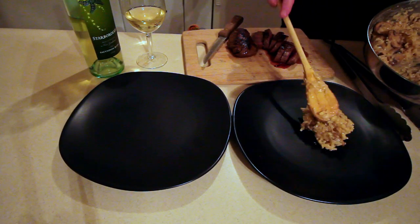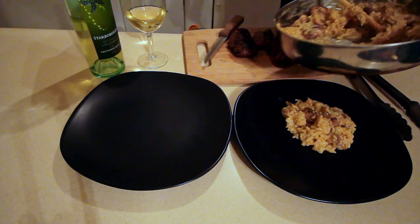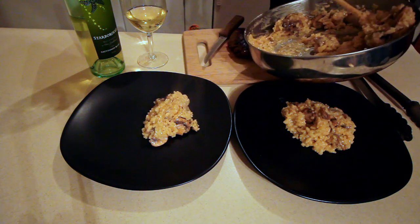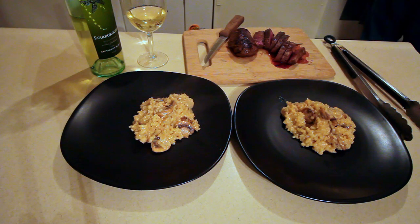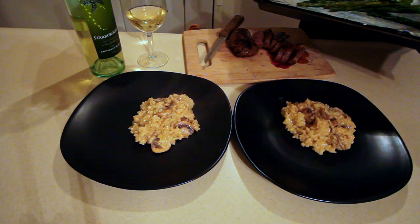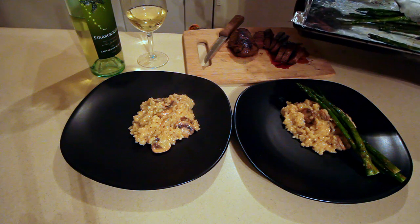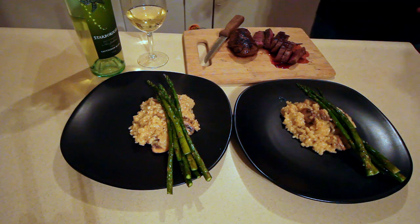When everything's done, we'll put a little risotto on our plate, add the asparagus, and then our venison.